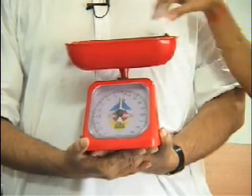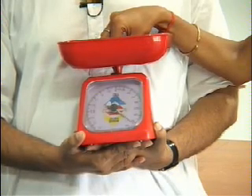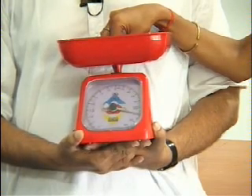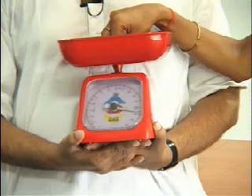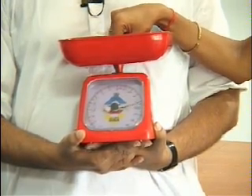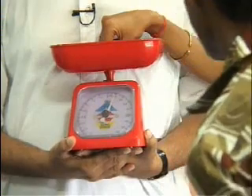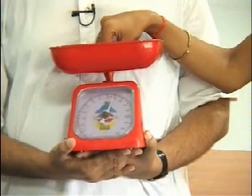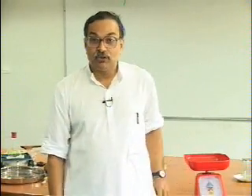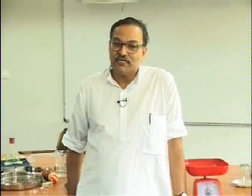Ranjit, what is the reading? 800 — that means Vinita, you have pressed very hard, applying 8 newtons of force. Reduce it, push lighter. Now what is the reading? 100. Yes, Vinita, this much force is 1 newton. So 1 newton is not a very hard push — it is a very small, gentle push.